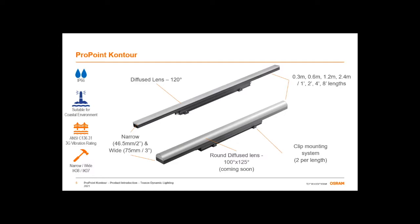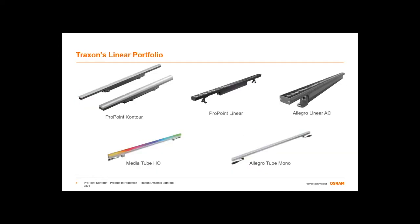Contour joins an illustrious family of Traxon's existing linear product lineup. We have a number of linear wash and direct view solutions already available in our portfolio. Let's take a moment and consider why we prioritize linear dynamic solutions so much in our product family.